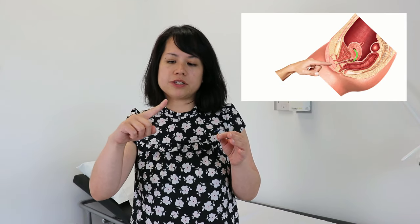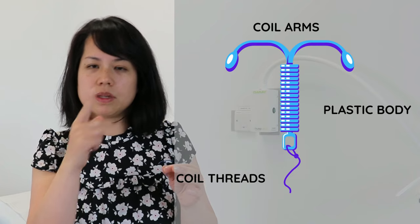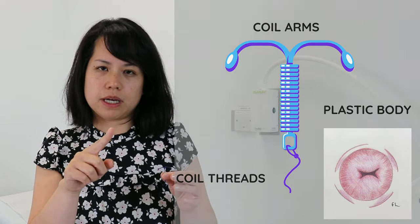If you insert tampons, then this will sound familiar. The best position is one leg up on the toilet, then use the index finger of your opposite hand, inserting into the vagina in that position — upwards and backwards towards your back. You should feel something that feels like the end of your nose, and you should feel the strings around that area.